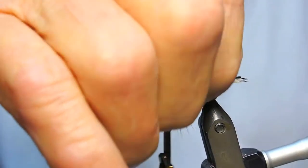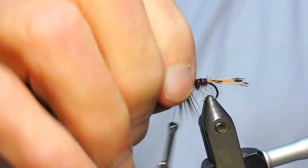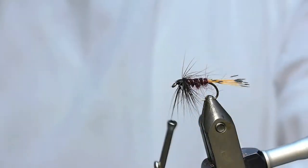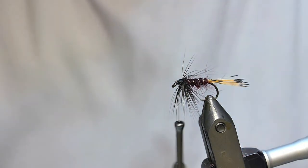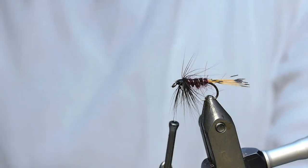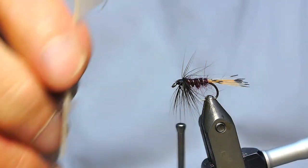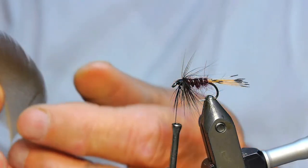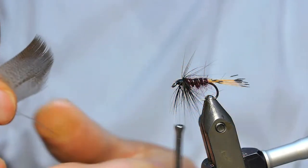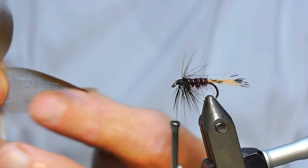There you go, that's it. That's a bit of throat hackle. You can usually get a couple of flies out of one feather. There's not much in them when you look at them. I just straighten them a little bit to bring them back to the same length, roughly.